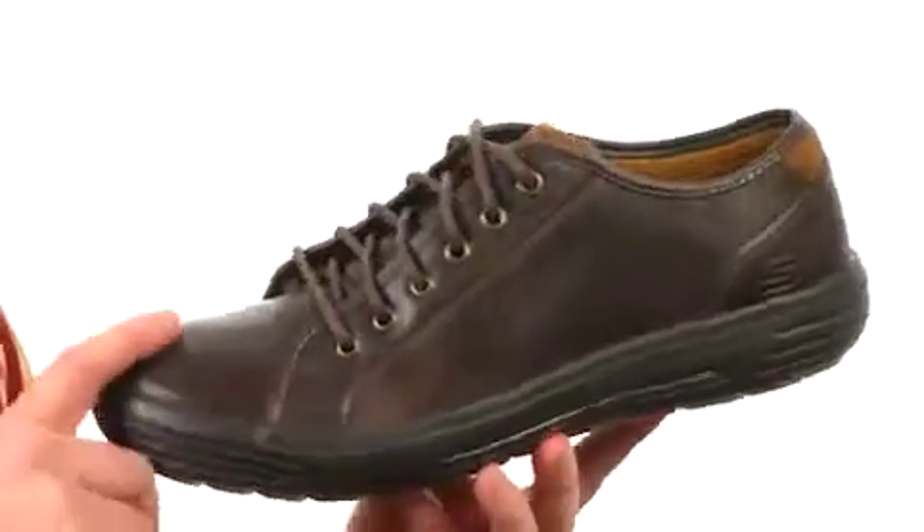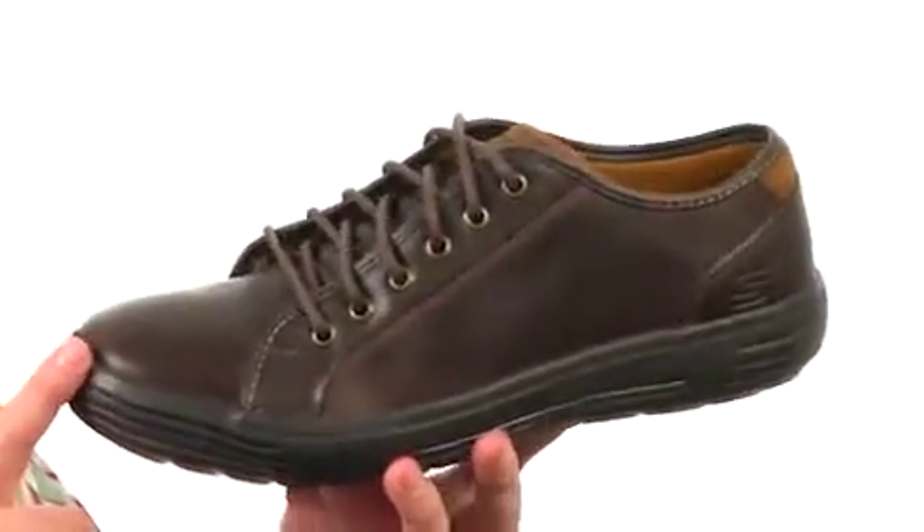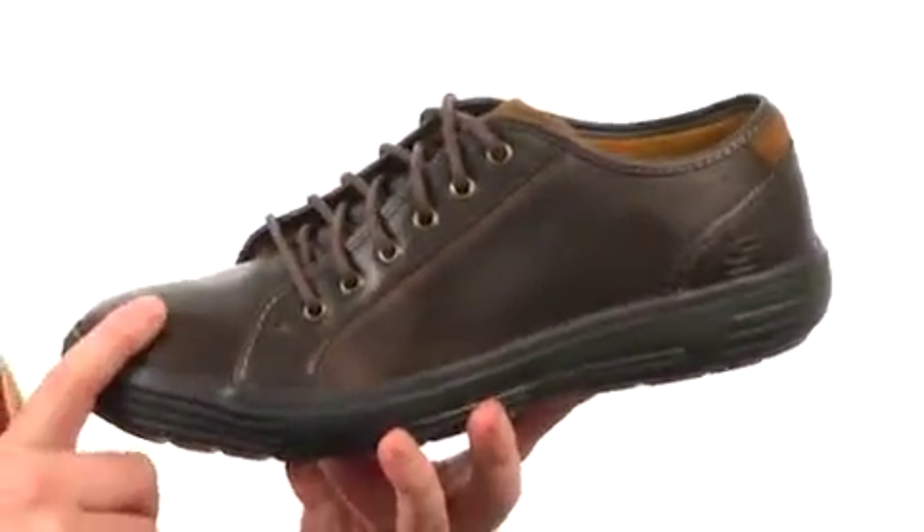What's going on guys, my name is Joe and we're taking a closer look at the Porter Resin from Skechers. This shoe is made out of a smooth leather and comes in a few different colors — the one I have here is the chocolate leather.